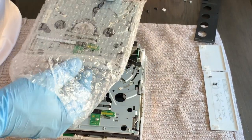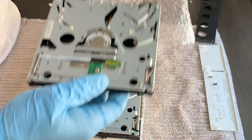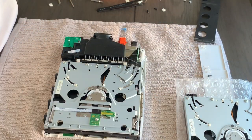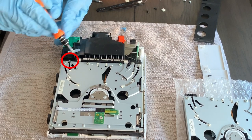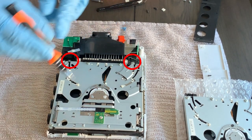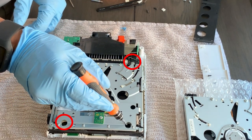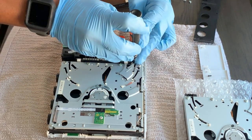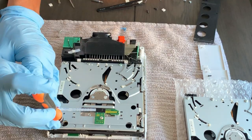Now we're ready to install the new drive. Remove it from the packaging and set it aside. The DVD drive is only held in by four screws. Once you've found them, take your Phillips screwdriver and remove these screws and set them aside. We're almost there.